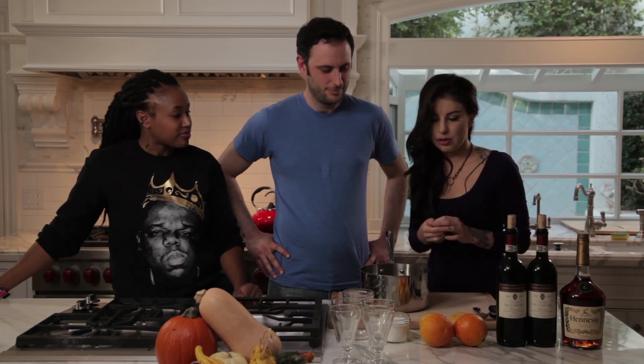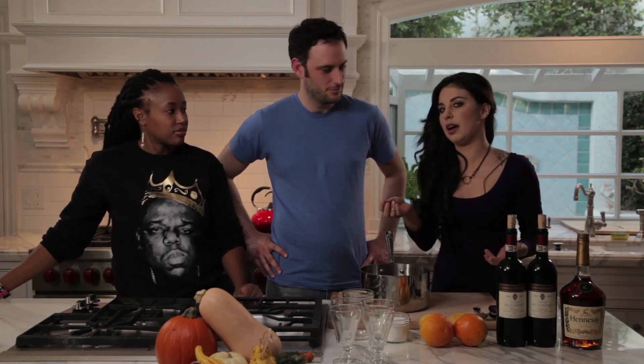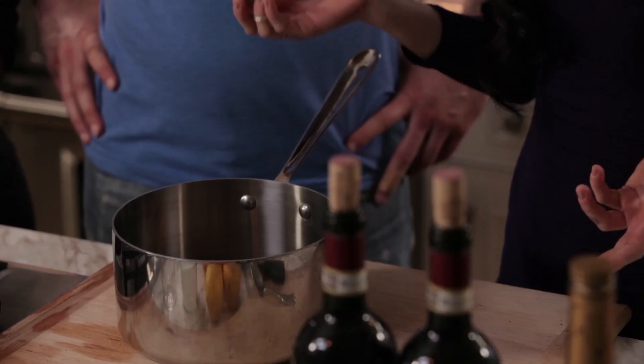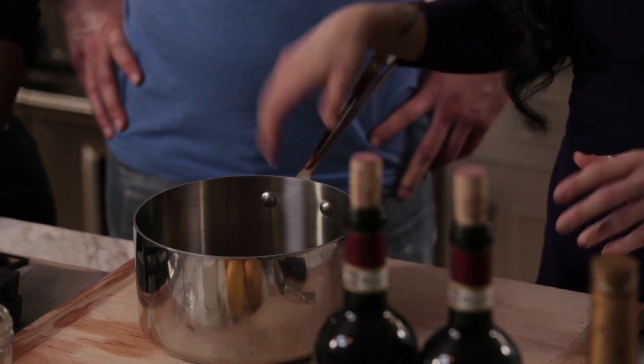Along with your pot, for the nutmeg I just want this guy to float around in there. The flavor tends to be really, really strong when you grate it, so I just want it inside whole.